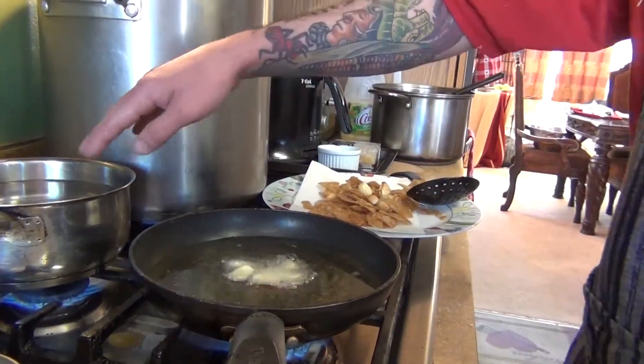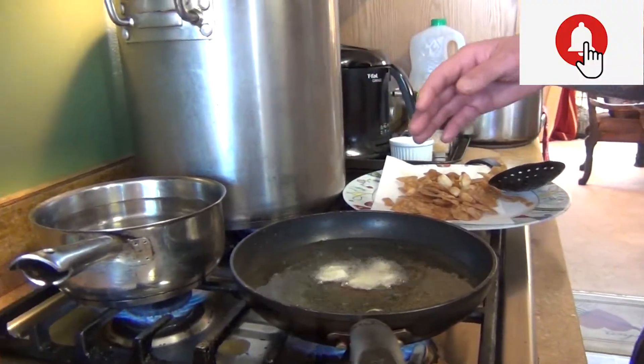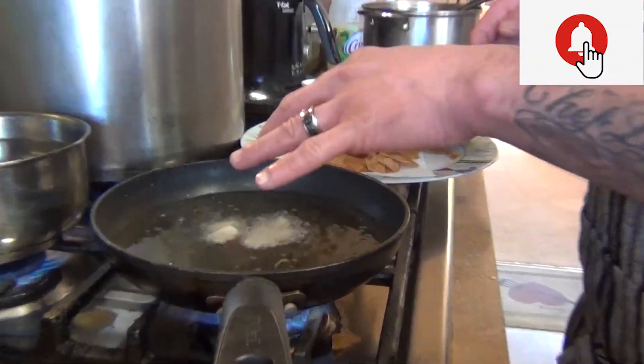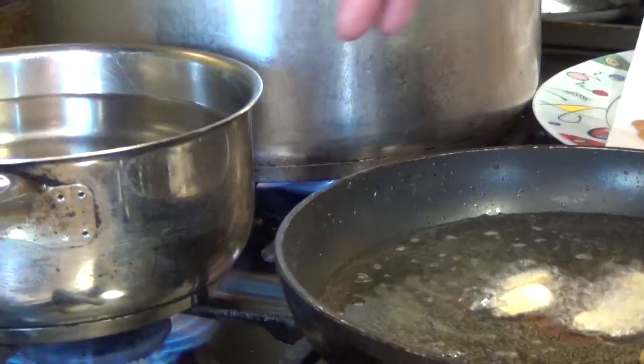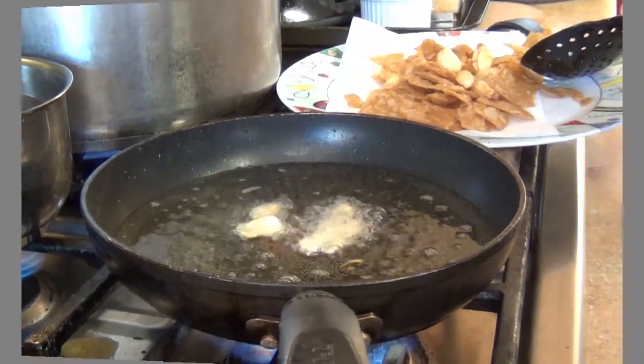Then we're going to bring our water to a boil, then we're going to remove the oil. Put the tortillas and the garlic back into the pan and add a little water. I'm just going to wait until my water is done and then I can show you the final result.